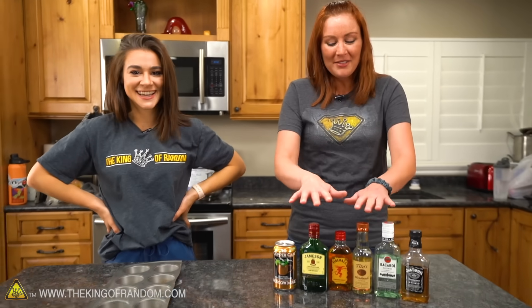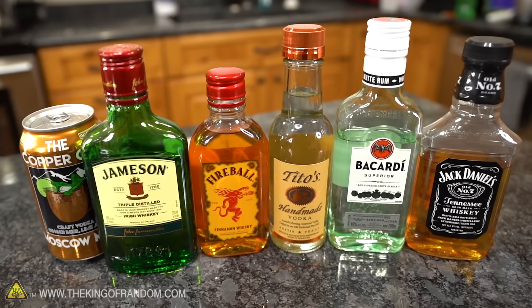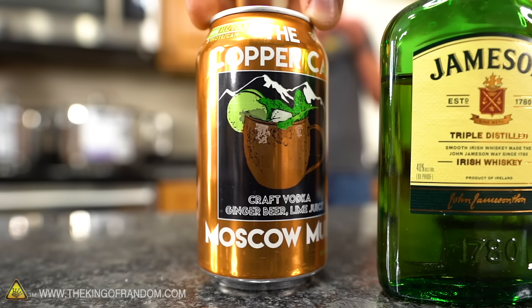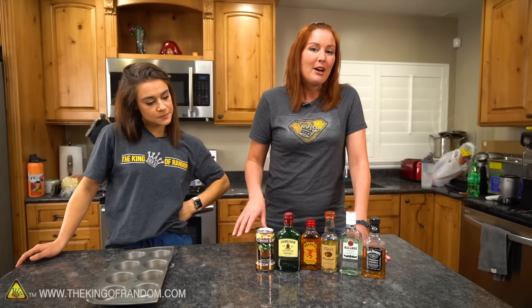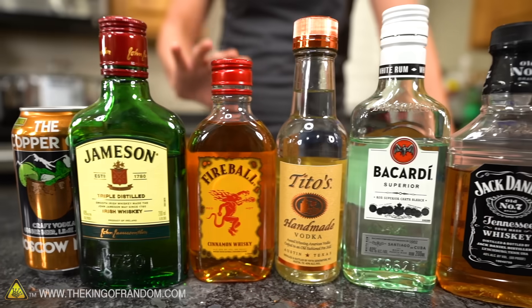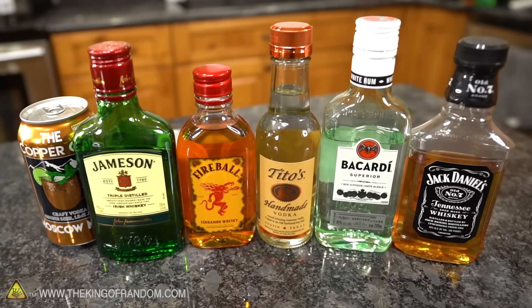We have six different alcoholic beverages here. Normally, you wouldn't drink a lot of these straight. We have rum, vodka, and whiskies, plus one mixed drink to show off the different varieties. What we want to test today is how much flavor is actually left once you get rid of all of the alcohol. Is it going to have a bitter flavor? Is the whiskey going to taste like whiskey? Is the vodka going to have anything left?